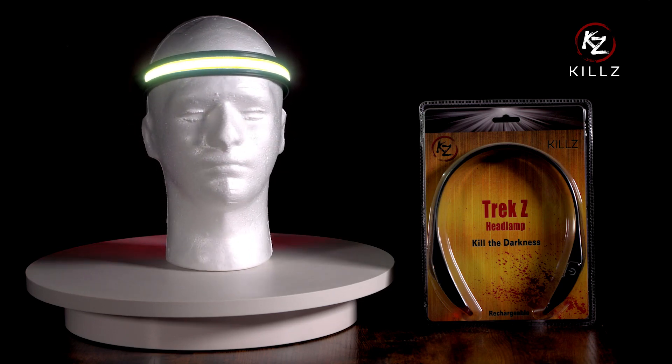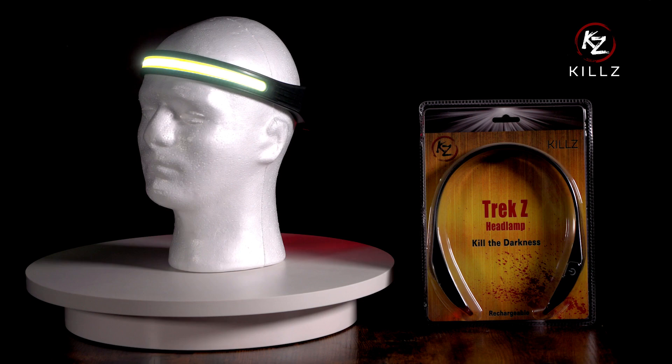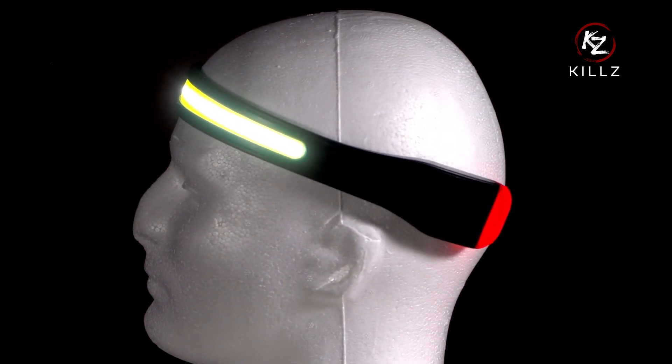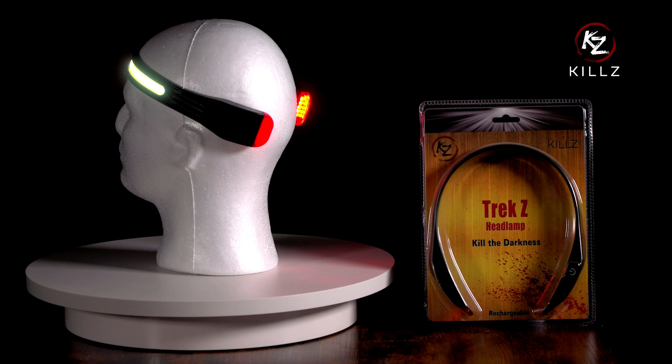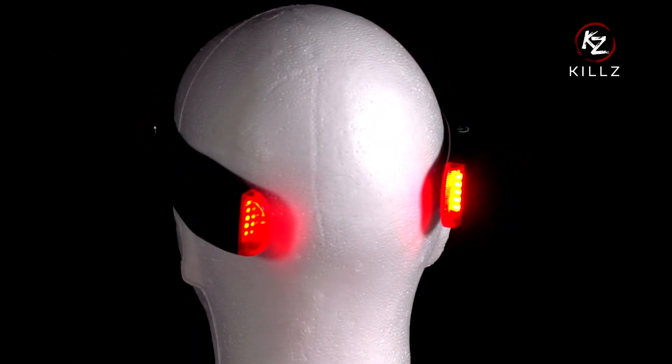Welcome to the Kiehl's Trek Z headlamp instruction video. The first thing you should do is charge your headlamp before your first use. Your light may be already charged or completely drained. Either way, we recommend you charge it overnight before your first use.